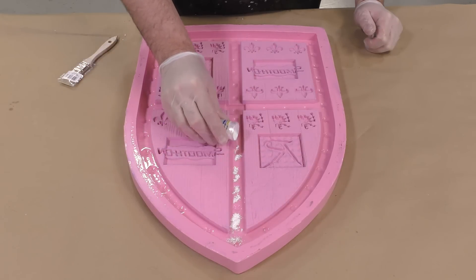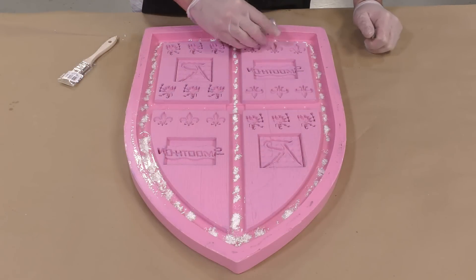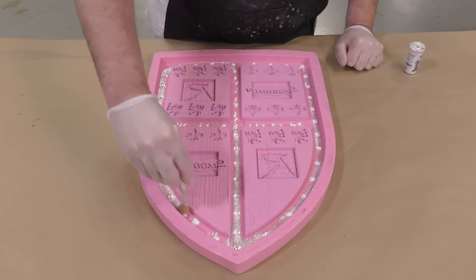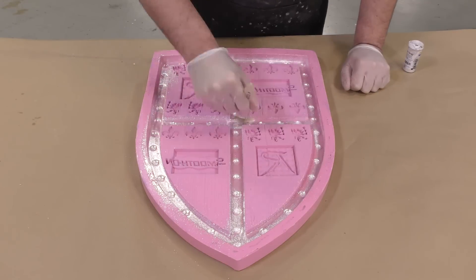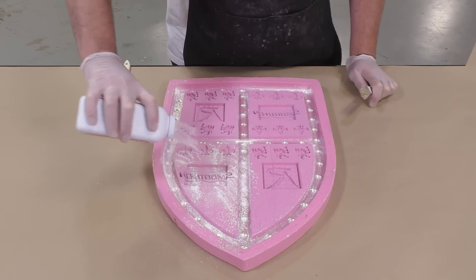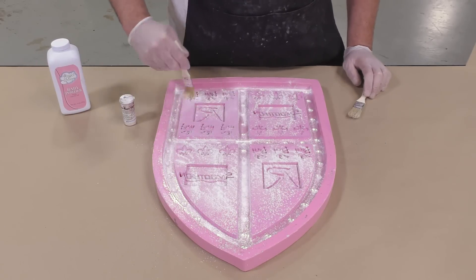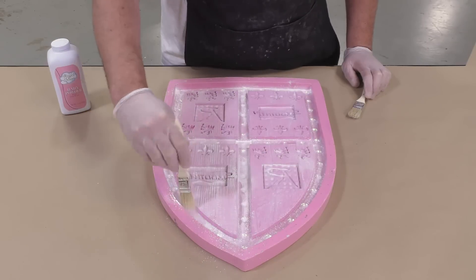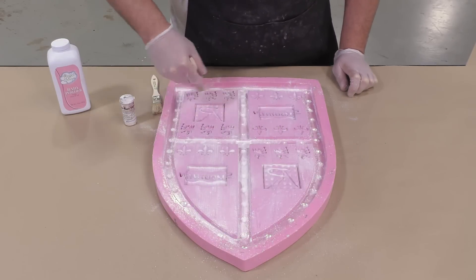To mimic some of the metal gloss in our original object, we're going to apply some Cast Magic — this is Pig Iron Cast Magic — and brush it around. The silicone grips and holds that powder in place. Since we're planning to paint the casting after the resin cures, I'm going to sprinkle some talc powder onto the rest of the mold. The talc grips onto the casting resin and allows paint to stick much better to the resin. Always think with the end result in mind.